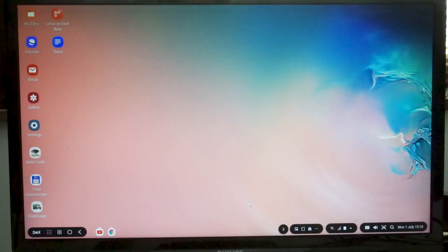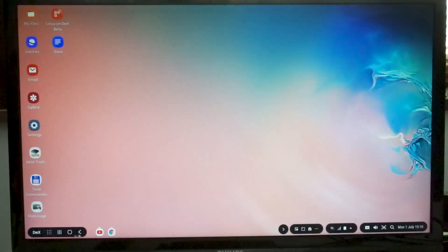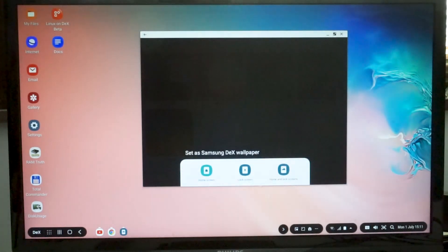Here we are on the DeX desktop. It's a familiar experience to anyone that's used a desktop computer. Over here on the left, we have the equivalent of a Start button which takes us to our apps. Over here on the right, kind of the system tray with a clock and various other indicators like battery life. And here in the middle will be the list of icons of apps that are currently running. There are also some desktop icons for quick, easy access, and of course our wallpaper — you can change that by going to wallpapers and picking something else.